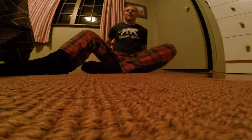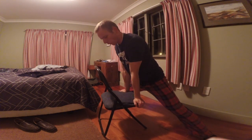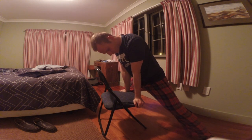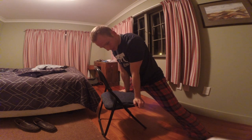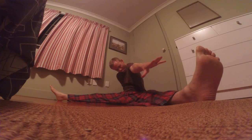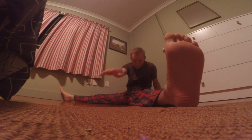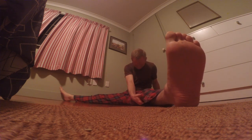Day two. The fisheye lens on the GoPro is probably a bad idea — it gives me more credit than I deserve. Just past 90 degrees. Day three. Five minutes — doesn't seem like a lot, but it can be a lot.